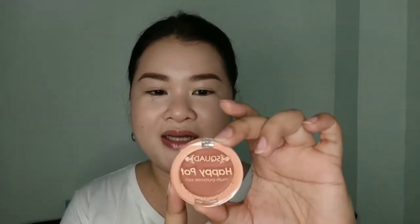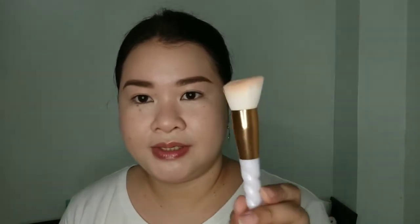Moving on with my blush — I am going to use the Squad Cosmetics Happy Path, and I'm going to use the shade High School. This is really my favorite shade among all of the Clay Path blushes. I'm going to dip my angle brush just a little because this is very pigmented, and I'm going to apply my blush from here up.